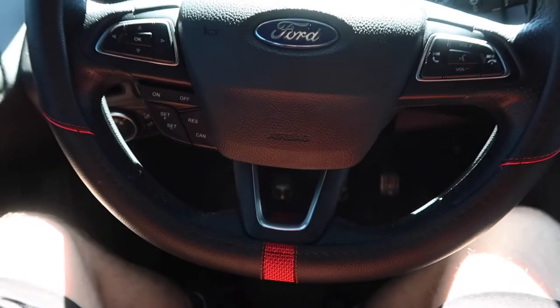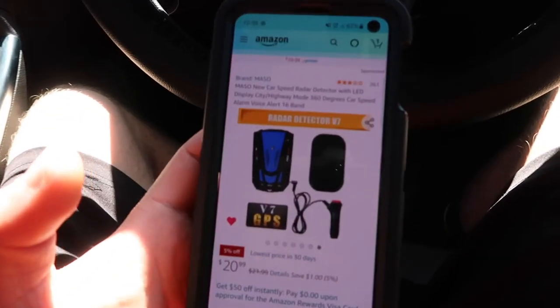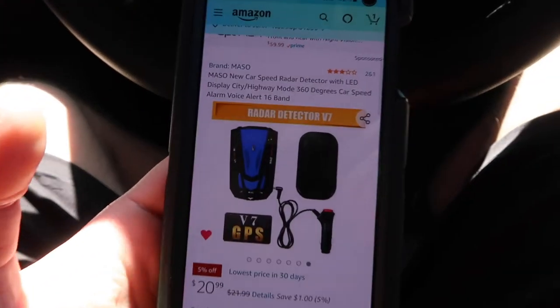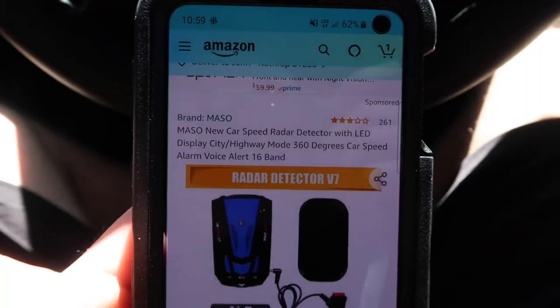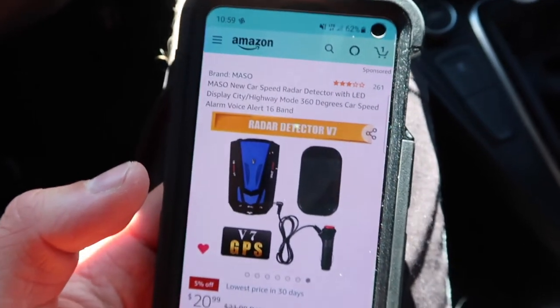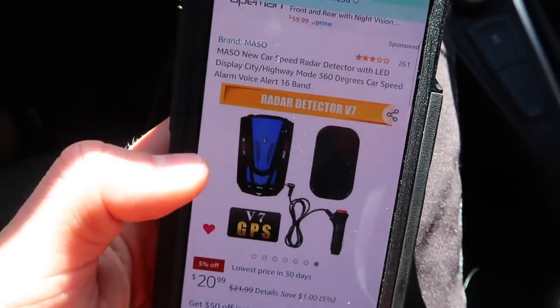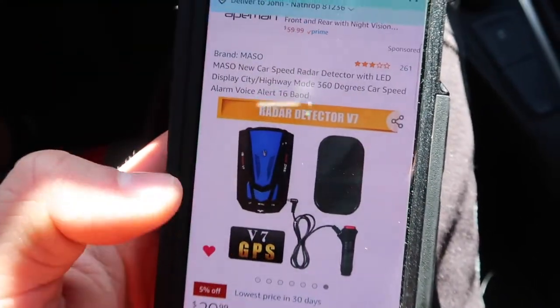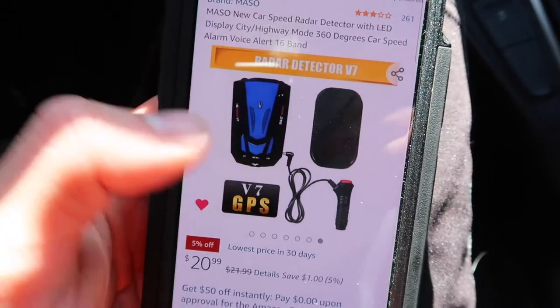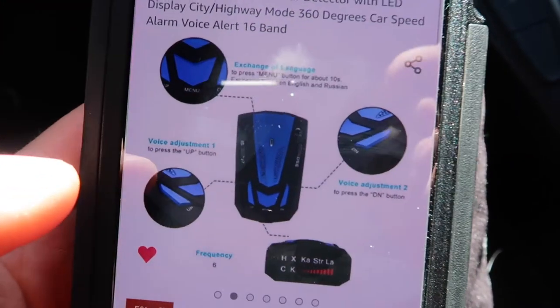Just in case you're wondering, I'm sitting in my 2016 Ford Focus ST — the six-speed manual, two-liter turbocharged car. Definitely a car you can speed easily in, which is kind of why I'm talking about this product here. Here's one of the listings I found on Amazon. You can find pretty much the same product in many different listings — all branded differently, but I'm sure they're all made in the same factory.